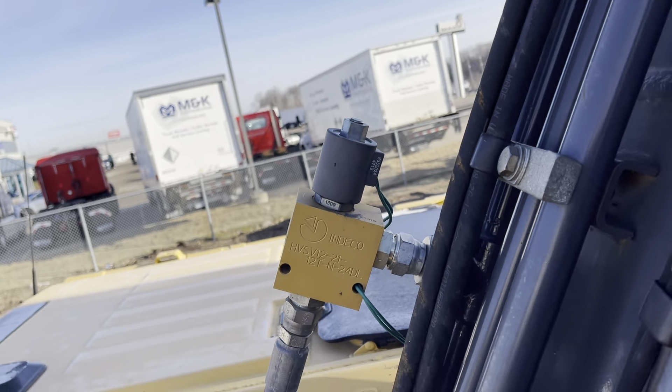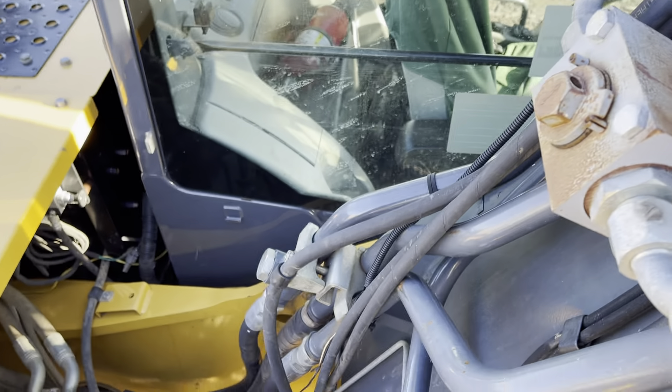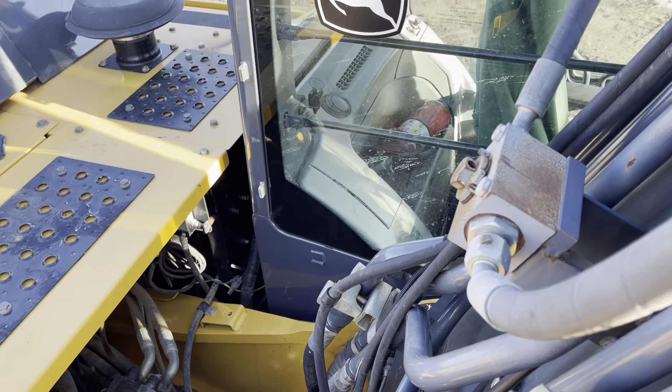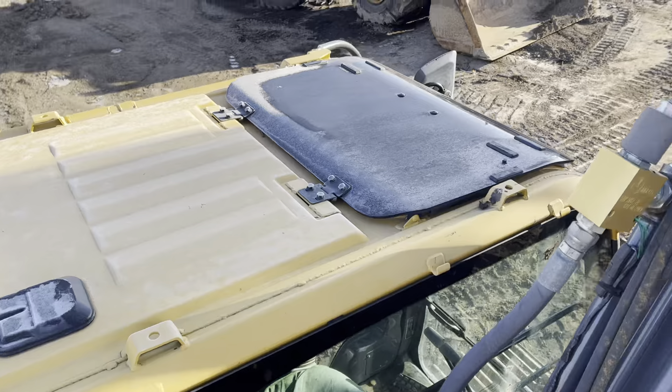A deco valve block has been added. I'm not sure if this was running a deco mulcher, but you can see the K-string right there — it was running a mulcher of some sort. That looks like the John Deere GPS Product Link unit.